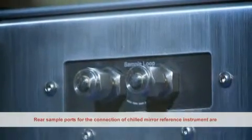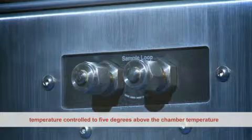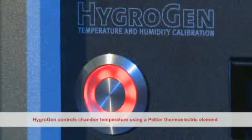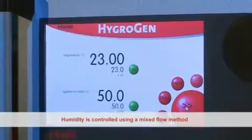Rear sample ports for the connection of a chilled mirror reference instrument are temperature controlled to 5 degrees above the chamber temperature. HygroGen controls chamber temperature using a Peltier thermoelectric element. Humidity is controlled using a mixed flow method.